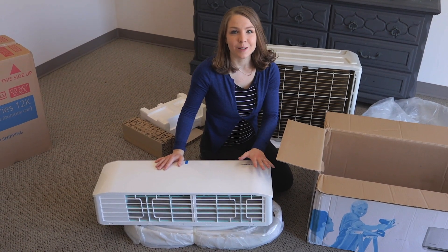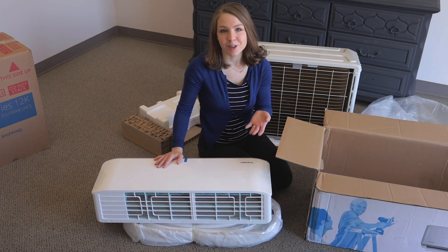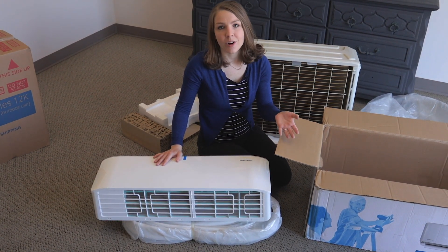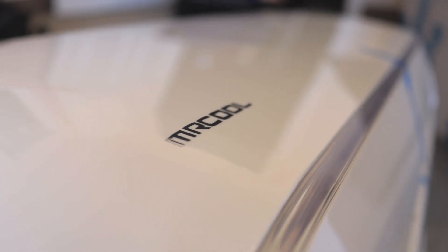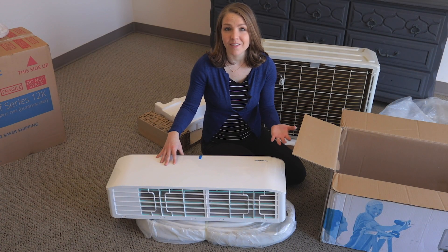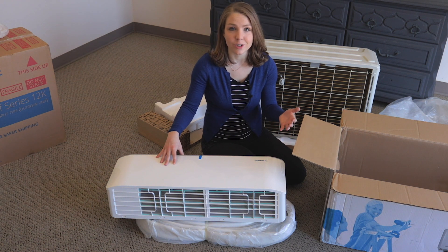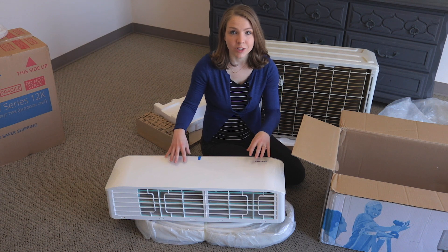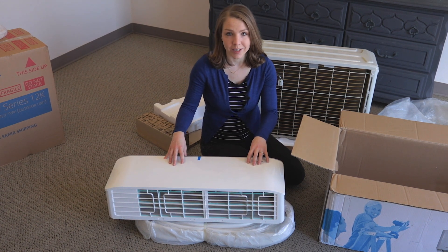The indoor unit is already connected to bundled piping which can extend up to 25 feet, making it easy to place your indoor and outdoor unit wherever you'd like. This unit comes with a pre-charged refrigerant line, so you don't have to have an HVAC technician come out to your house and do that for you. That saves lots of money, and unlike other units, if you install this yourself it doesn't void the warranty.